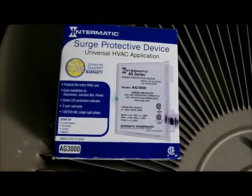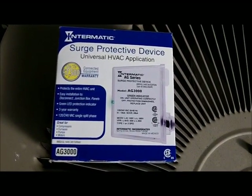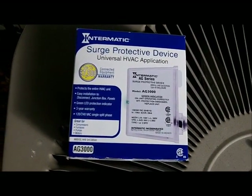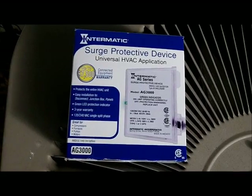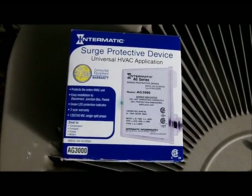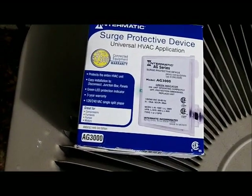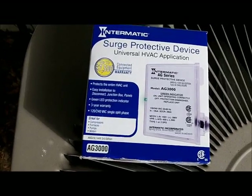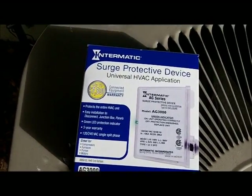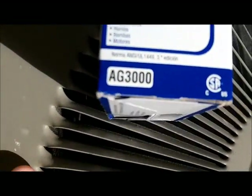I'm going to do a quick instructional on how to do this. Keep in mind this is high voltage and you really need to be cautious. If you don't know what you're doing, I recommend you call an electrician. This particular unit can be used on compressors, furnaces, pumps, and even motors.